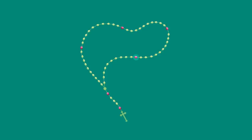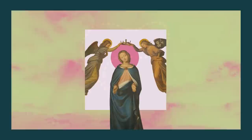We repeat this pattern for the remaining decades: announce the mystery, Our Father, ten Hail Marys, Glory Be, and the Fatima Prayer — O my Jesus.